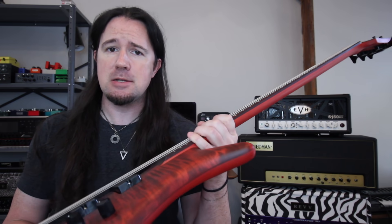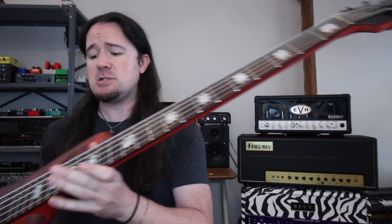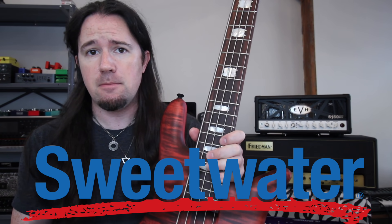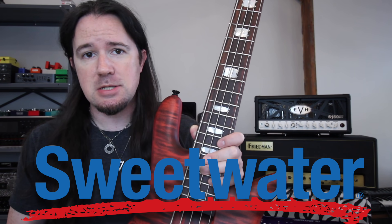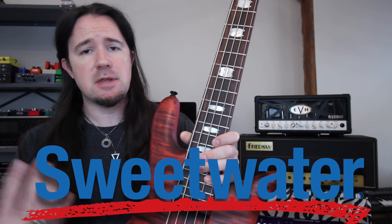Getting a great bass tone starts with getting your mitts wrapped around a great bass, which is why I'm holding on tightly to this beautiful Spectre Euro 5-string. I just picked this up this month as part of Sweetwater's Guitar Month, which extends all the way through September. Because I bought it through Sweetwater, it went through their legendary 55-point inspection process. This thing literally showed up in tune, out of the box — everything was set up great.